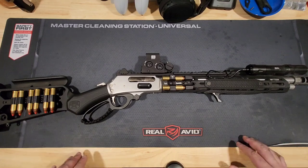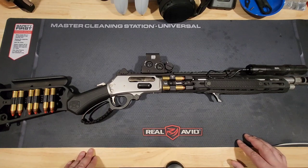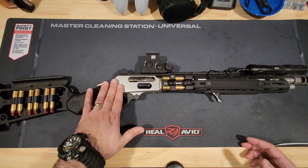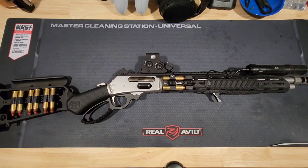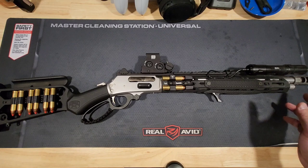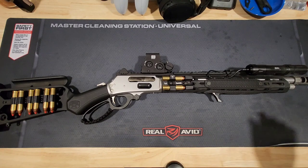What you're seeing here is a 16.5-inch Marlin 1895 Trapper model, which comes from Ruger, who purchased Marlin not too long ago, and started coming out with the Trapper and SBL models. The SBL model has an 18.5-inch barrel and a more polished stainless finish, versus the matte stainless on the Trapper.